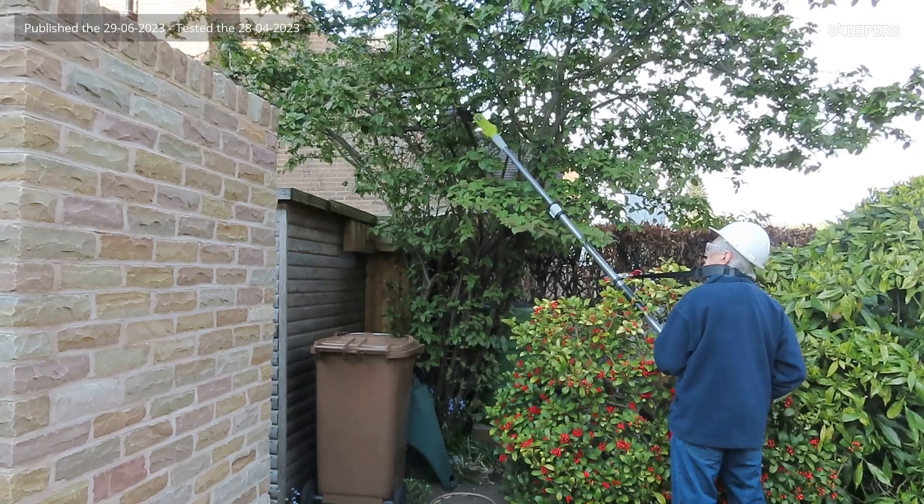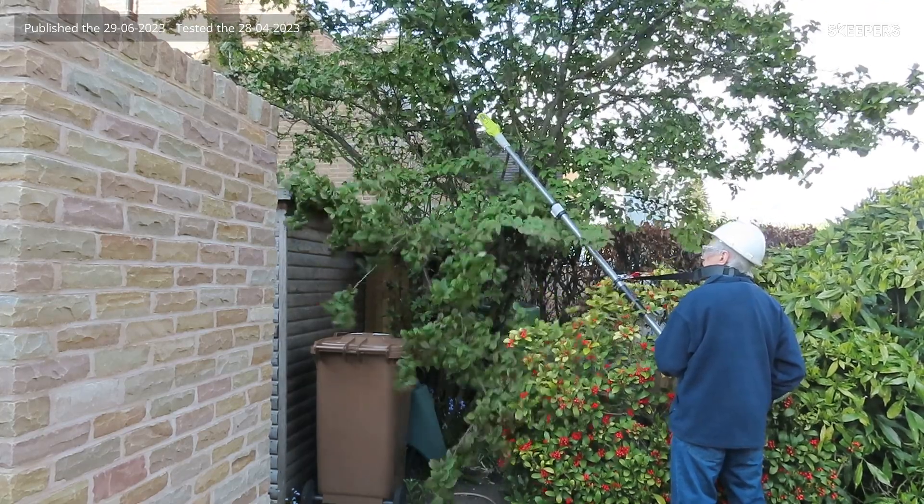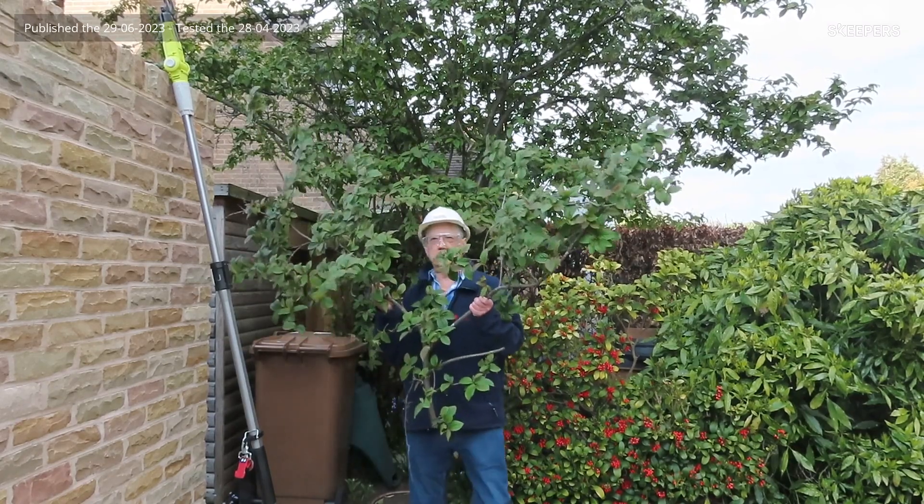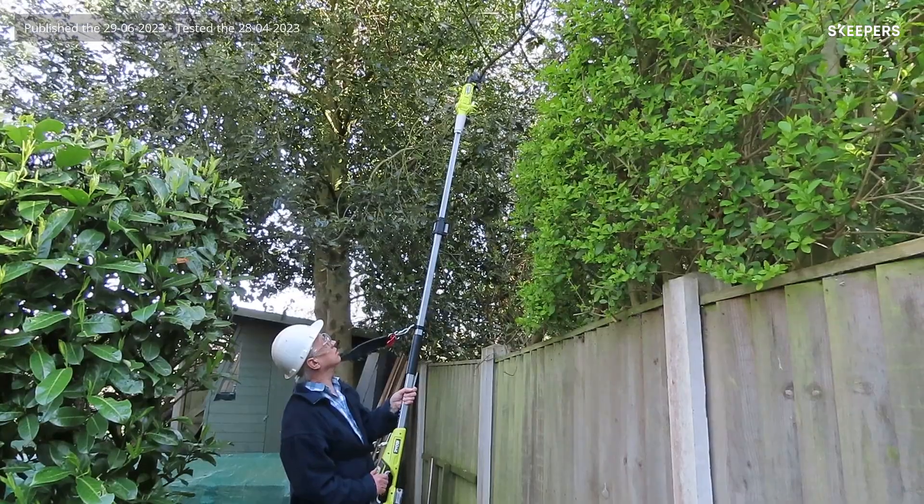I'm very impressed with this tool. It's lightweight, easy to use, and versatile via the five-position head and the telescopic adjustment.